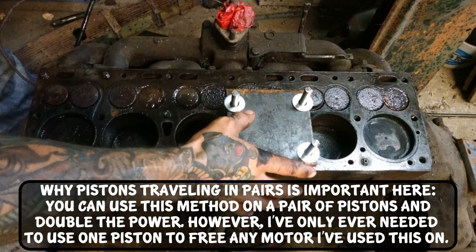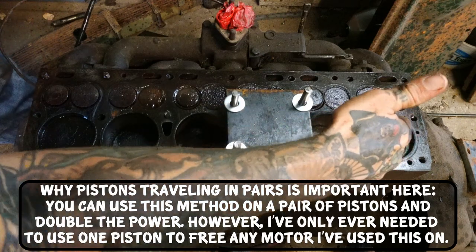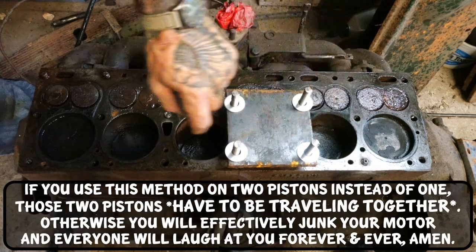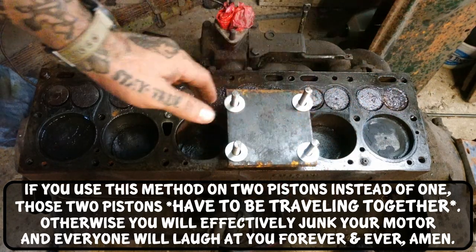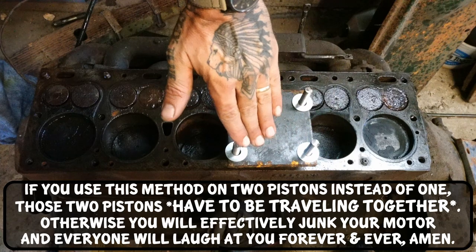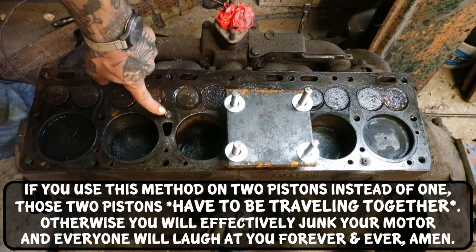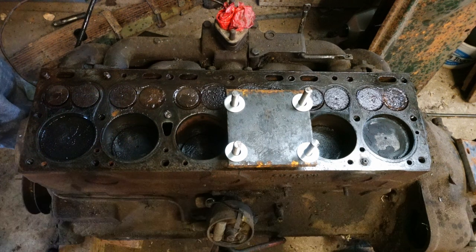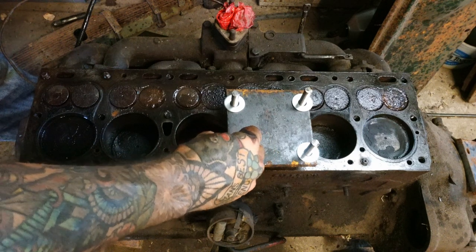This is something I mentioned in the re-ring video of a Green Diamond, and this is where it comes into play. Ideally, I would be using cylinders two and five because they are more in the halfway position, which means you have more leverage on the crankshaft. But they have busted-off head bolts and we weren't having much luck getting them out, so we're using this one. It's not all the way to the bottom of the stroke, but it's enough to get it to move.